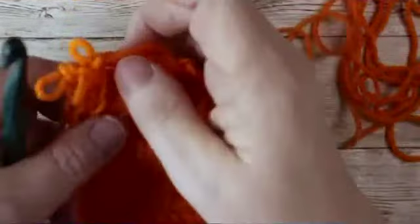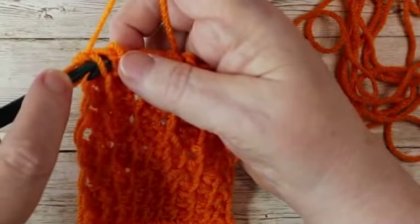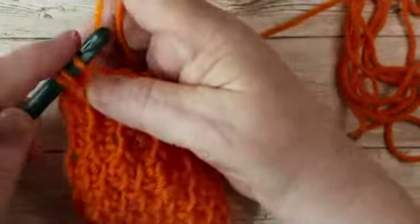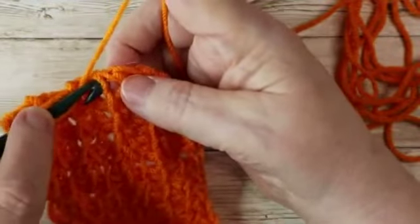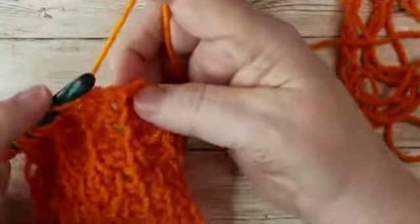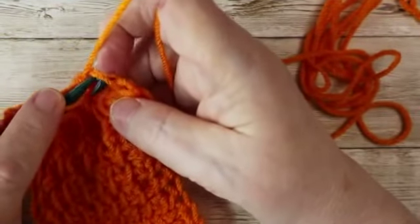We are going to do a knit stitch followed by a purl stitch. The knit stitch goes in between the two vertical bars. So we start with a knit stitch, then a purl stitch, knit stitch going through the vertical bars, then a purl stitch. At the very end you will go through those two bars at the very back.